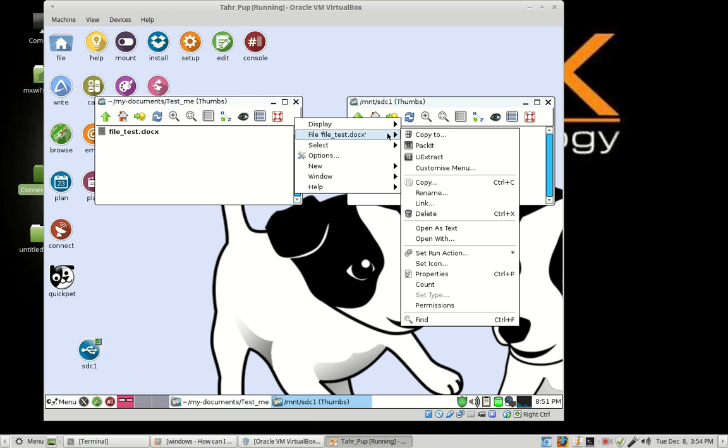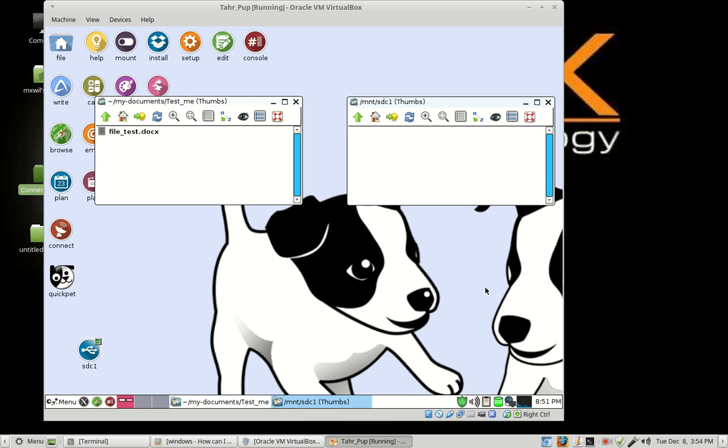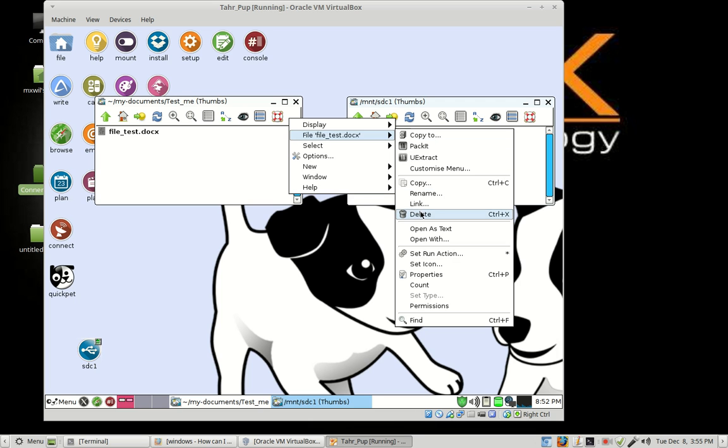Now let's delete this and go over the drag-and-drop method. Choose Force and Quiet so it doesn't ask questions, and it'll delete. The next way to copy or move a file to your thumb drive is to left click on your folder or file, drag it over, and release it. Then you can choose either to copy it or move it. If you copy it, it'll leave a copy in one place and put another copy in the destination. If you move it, it'll move it from one place to the other, removing the original.